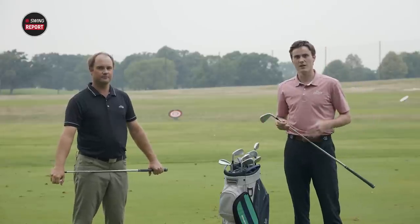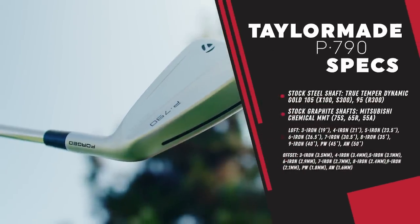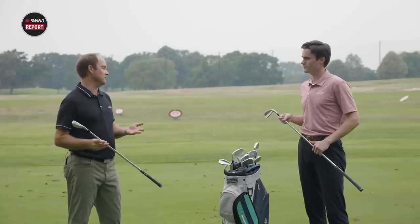When we're talking about the normal stock shafts, we have a graphite and a steel offering from True Temper and Mitsubishi. We have the Dynamic Gold 105 VSS Pro available in Stiff S300, and also an X100 in that same category. For the lighter golf shaft, the R300 is the VSS Pro in 95 grams — that's the steel golf shaft. In the graphite golf shaft, we have the Mitsubishi Chemical MMT — about 65 grams in regular, 55 grams in senior, and a little bit heavier in stiff.